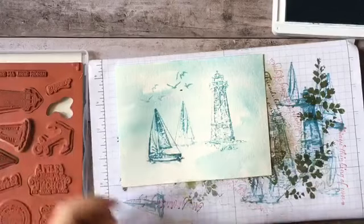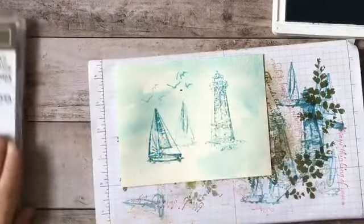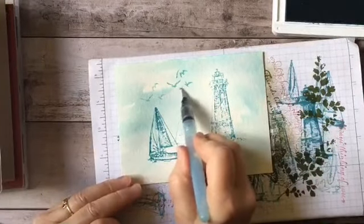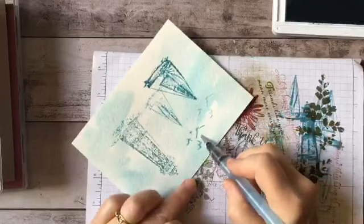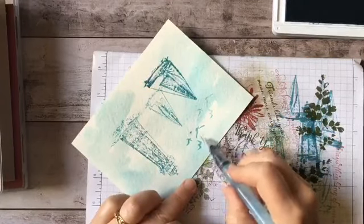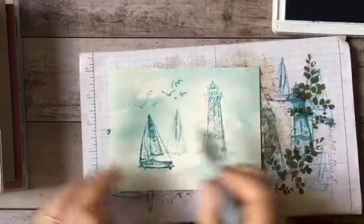Now we have our images. It looks like I've got a little bit of ink there — I'm just going to take my brush and soften that a little bit. A little bit of a halo — we'll call those distant seagulls. It's not a problem.